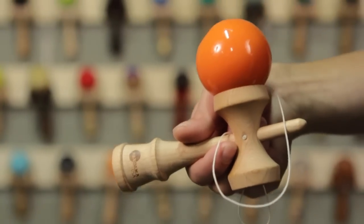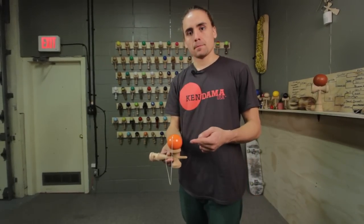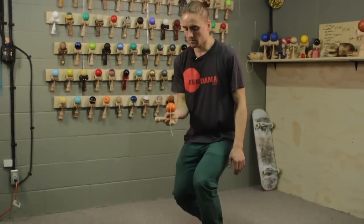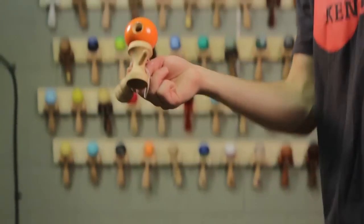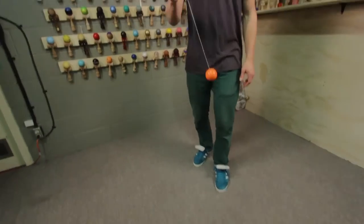In pen grip, we're going to pull straight up to big cup. Once you've got it in big cup, you're just going to gently pop it up just like you're going to do moshikame, but instead you're just going to aim right here. Just give it a gentle tap off the bottom cup — you don't want to hit it too hard. It's the reason it's called tap back, not smack it real hard back.